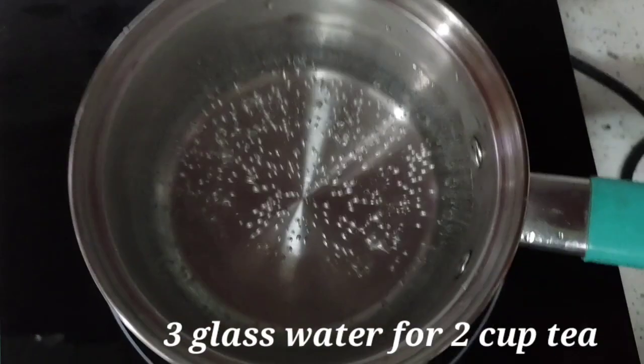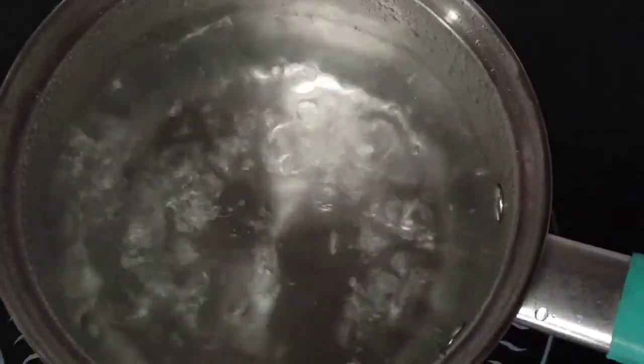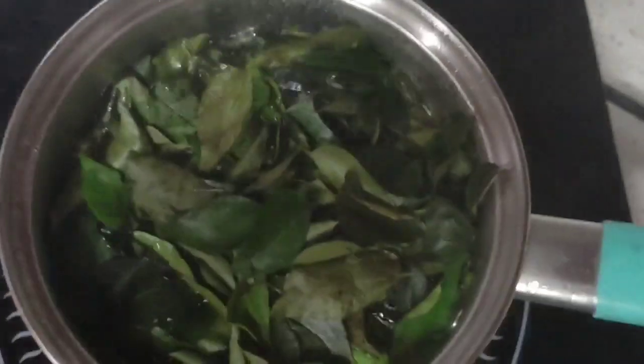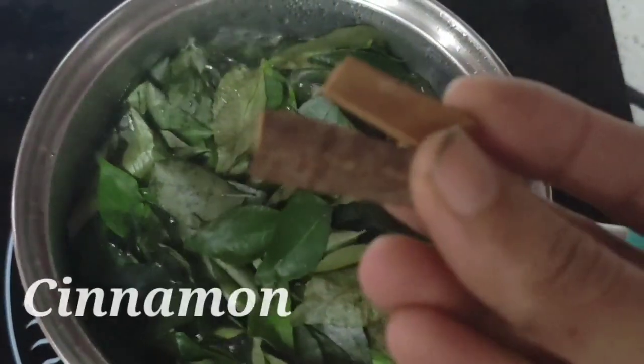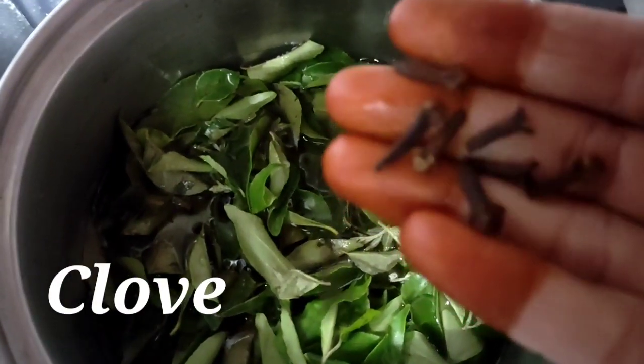The recipe uses 3 glasses of tea, 2 cups of tea, 6 grams of tea, 15 grams of tea, and 100 grams of tea — 1 cup of tea. We will change the proportions accordingly.